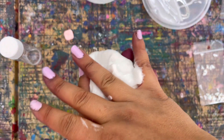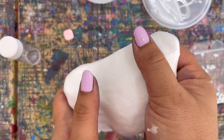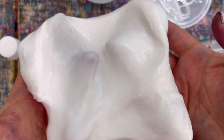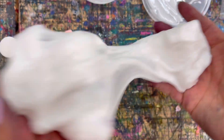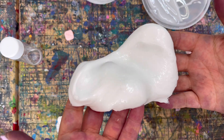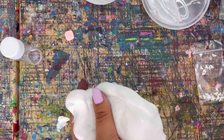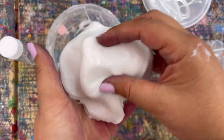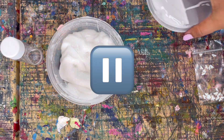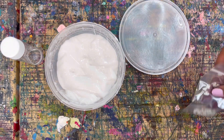Keep mixing it until it's not sticking to your fingers. If it's still sticking a lot, make sure you've mixed it enough before adding more activator. And there we go — we have a really good stretchy cloud slime! Press pause and make your slime. If it gets over-activated you could run it under water, but try your best not to over-activate it. Once it's all mixed together, put it back in your container and press play for the next step.